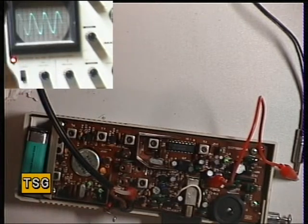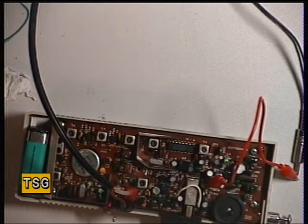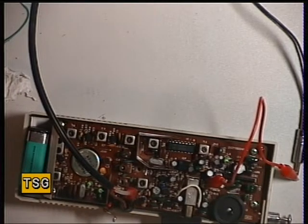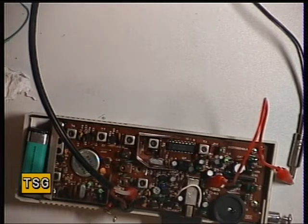Now we've got to do a sensitivity check. And what is the sensitivity? Well, the manual says it's got to be at least 2 microvolts. So we will set that to 2. And that's 2, and that's 1. Just about here it's at 0.8. So that's well exceeding what the service manual says.